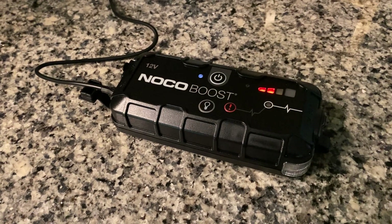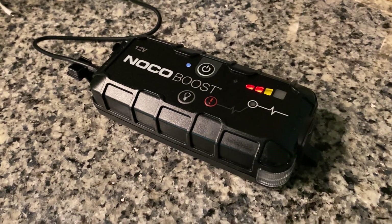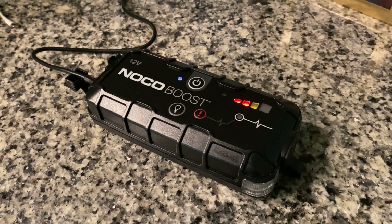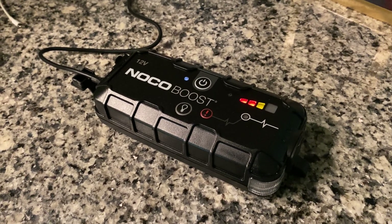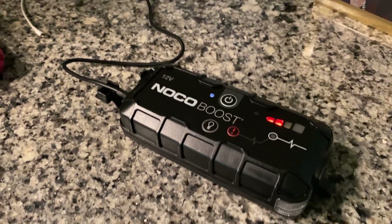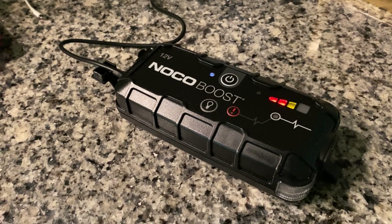We've got it charging here, and as you can see, the battery indicator lights flash on and off at the level at which it's charging — it's about not quite three-quarters full. Those lights become solid when it reaches a full charge at that level, so we're hoping to fill up both bars and then give it a try.